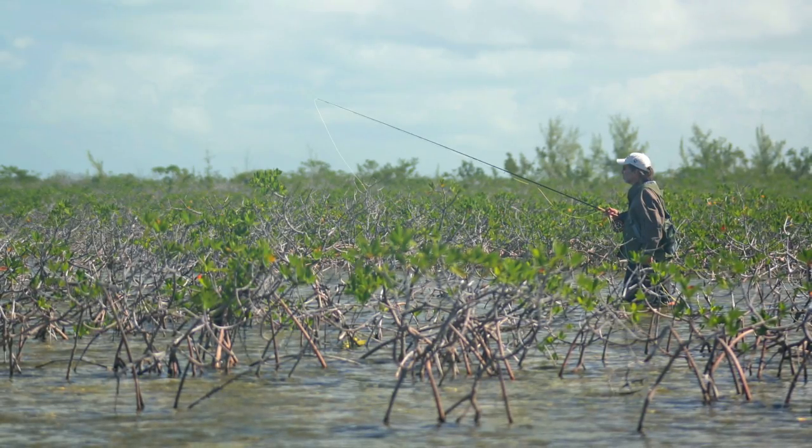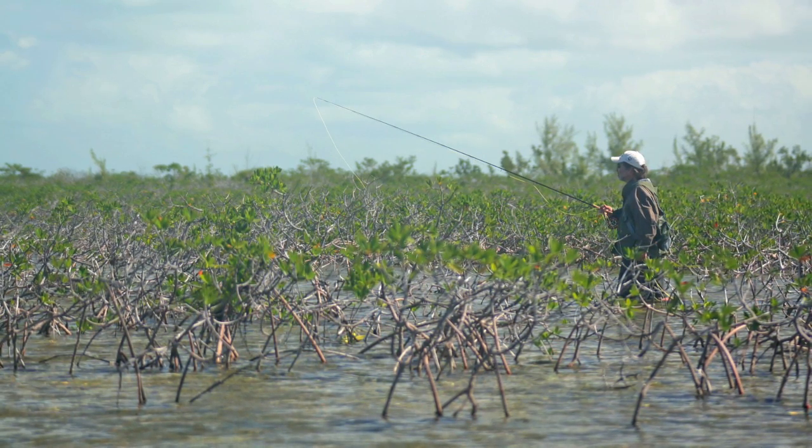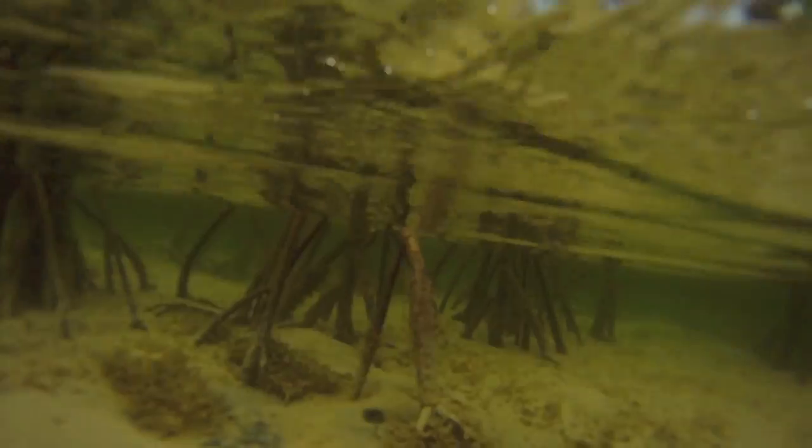This photo shows how far into the mangroves a strong tide can push water, and if the bottom is good, the bonefish will be here too, so it's worth exploring.